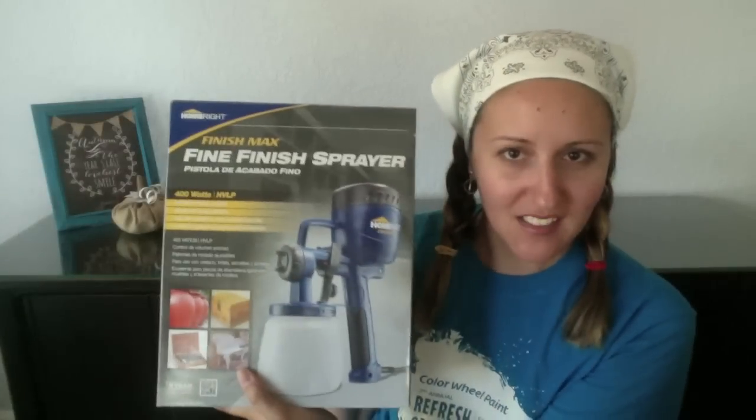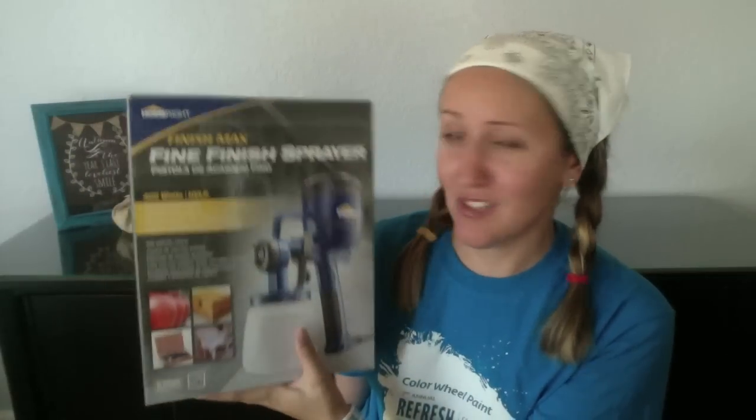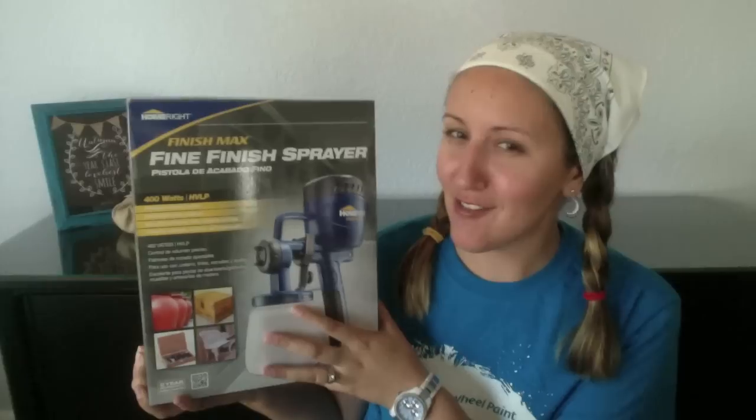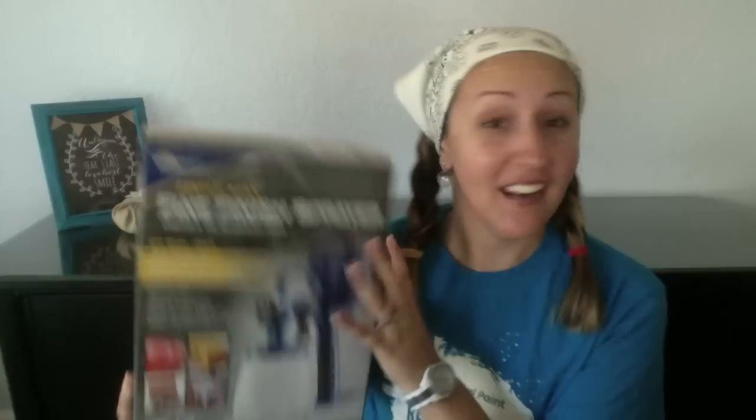So I actually contacted HomeRight, a company I had met at Haven blog conference, because I remembered learning about one of their products that I thought might come in handy. The product I'm getting to try out today is called the Finish Max Fine Finish Sprayer — new in the box, I haven't even opened it yet. I've heard it really speeds up your staining and painting time and gives you an even coated finish, but I need to see for myself. I'm going to open the box, read the instructions, and then I'll be back.